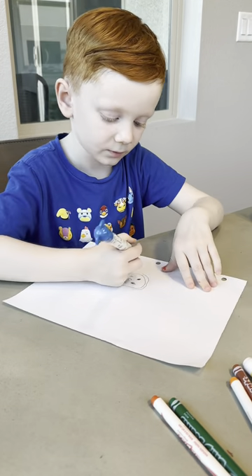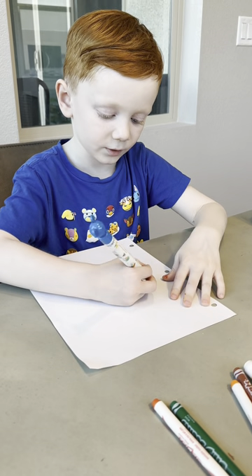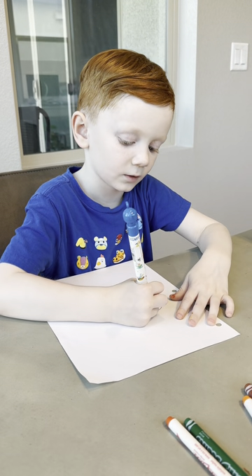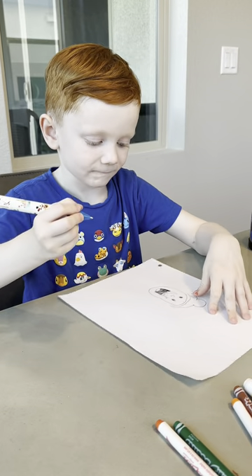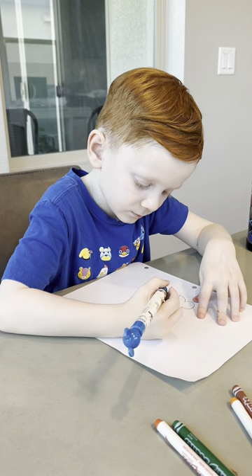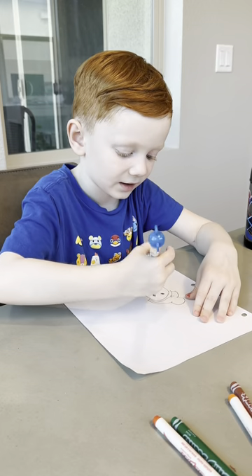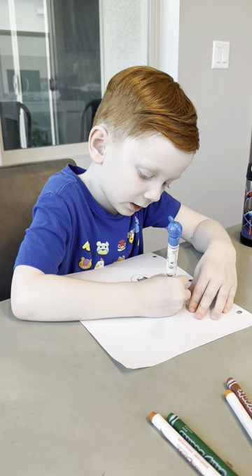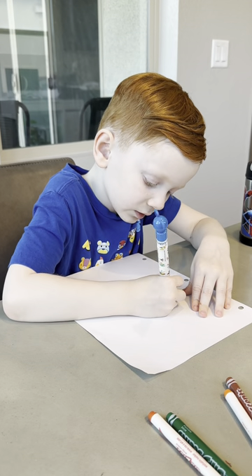Now we're going to do her hair. This is her bow, so let's go up here. Follow that line but leave a little bump right there. Then we go like that. Then connect those into her bow. Now we're going to put one line like that, then connect that. Then put a little square right here. Then put one line like that.